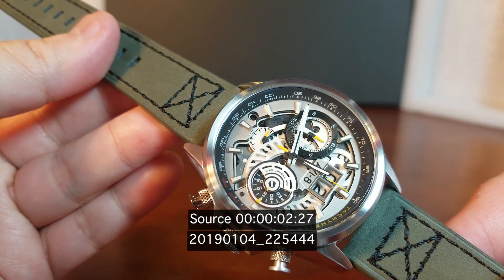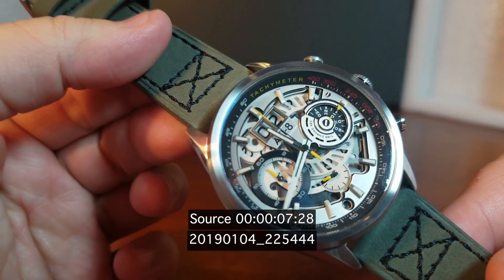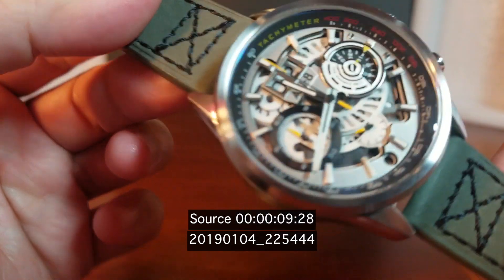The large date window indicates the second — well, it would if it wasn't upside down, but there it is on the second. Oh man, I need a break.